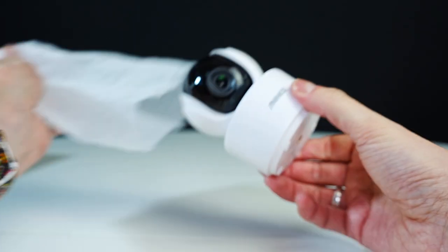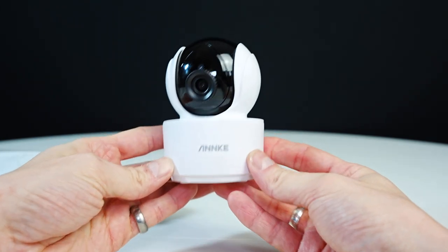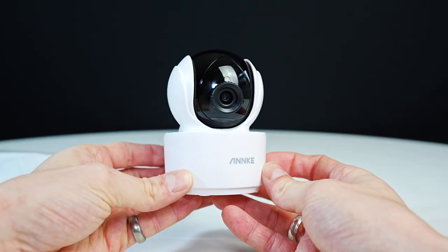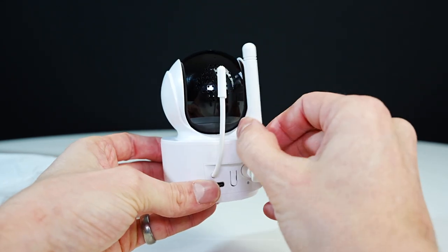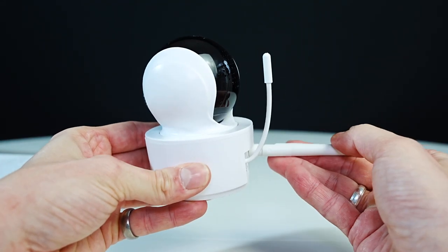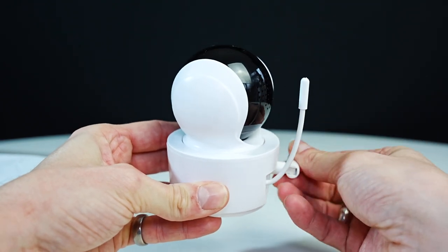Now we're going to pull out the camera. This camera will display a 720p resolution. It can pan 310 degrees and 50 degrees tilt. This is great for adjusting the camera if your baby moves. You also have the option to zoom in once or twice to get a close up of your baby.